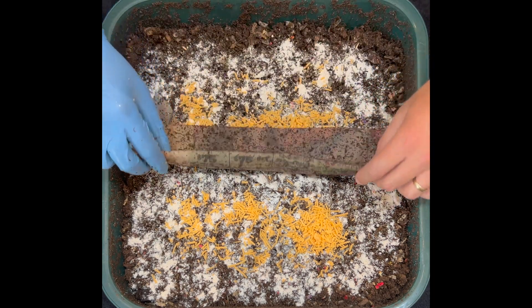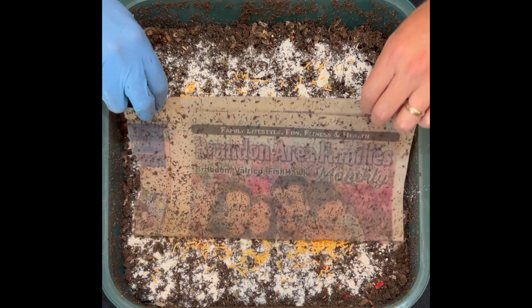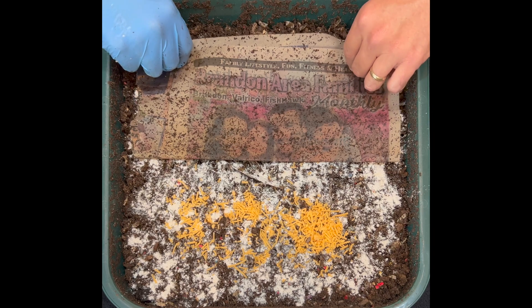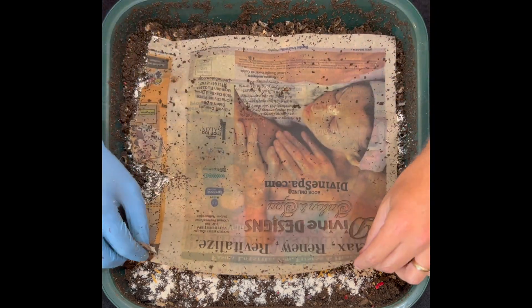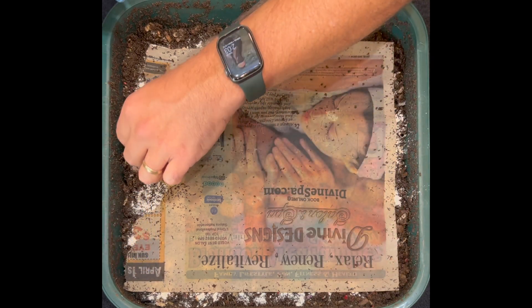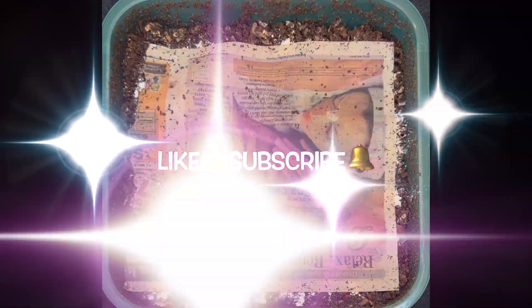I hope everybody's doing well with their worm bins. If you have a worm bin or have done different experiments with them, please leave a message in the comments — tell me what you've done or what different things you've fed that people might not think you could feed. I hope everybody's having a great day and happy vermicomposting, everybody. Take care now.